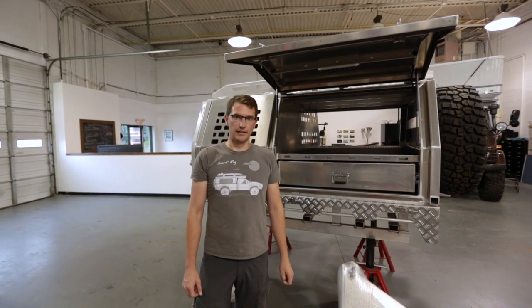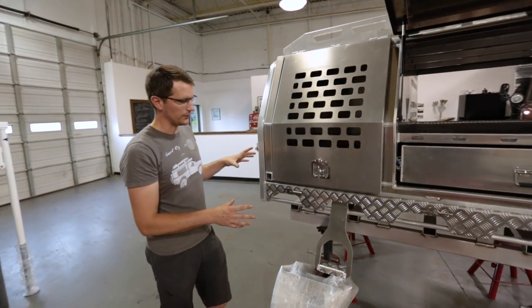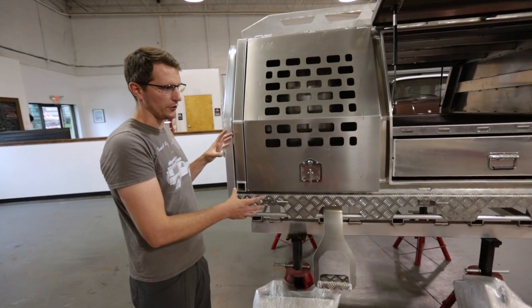Matt Henwood here with Mainline Overland. I wanted to go over the Norwell tray and canopy system we have here in front of us. This is a standard tray for a six-foot bed midsize truck like the Toyota Tacoma.